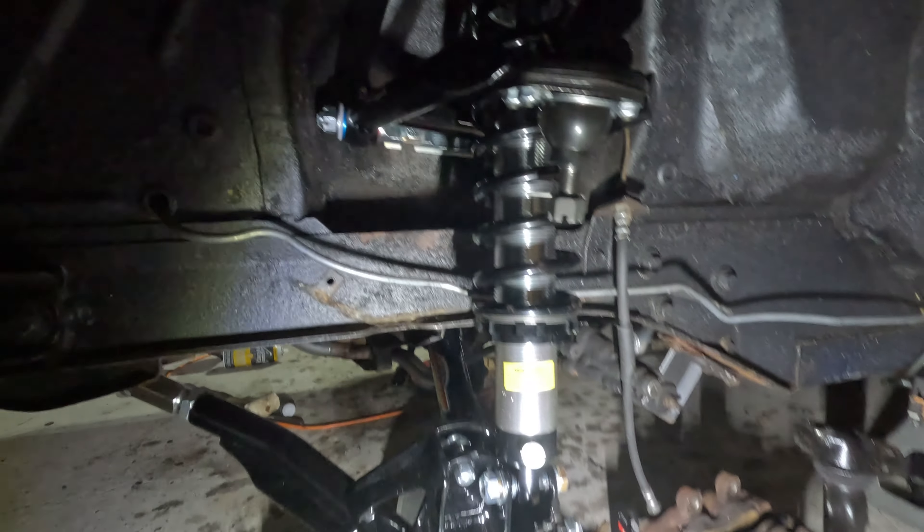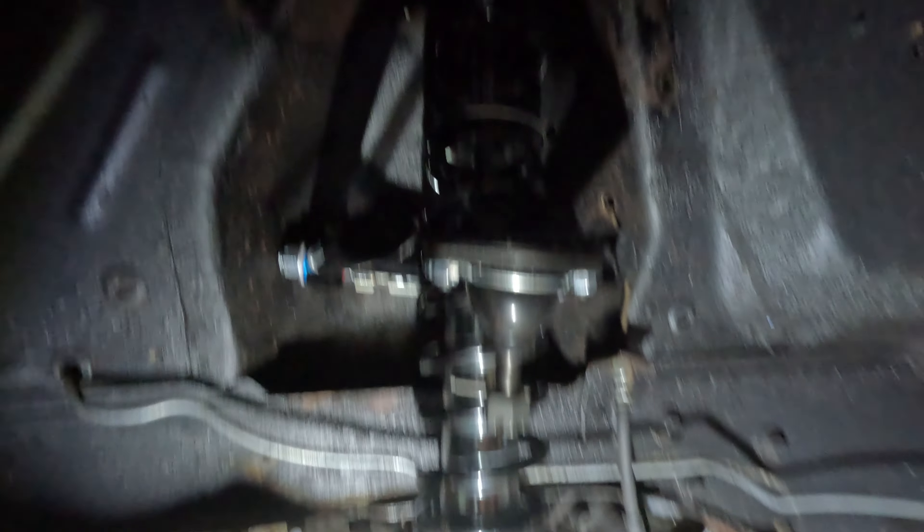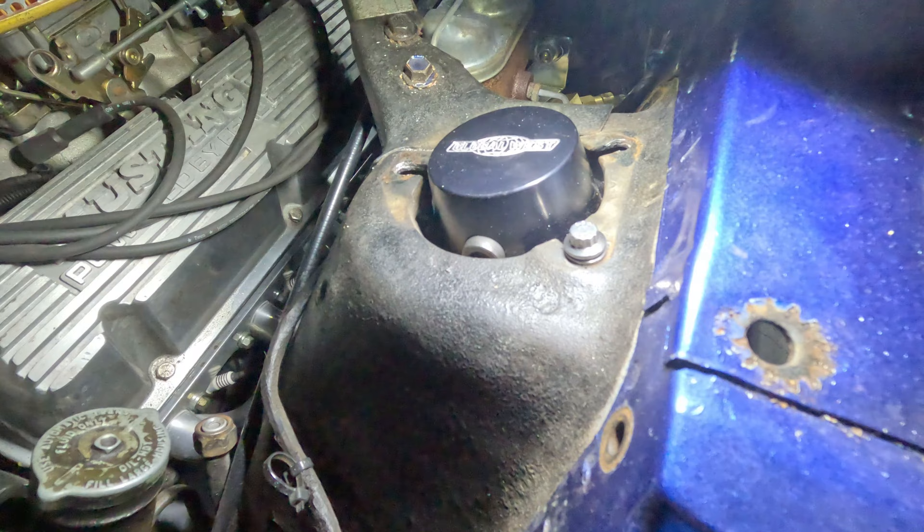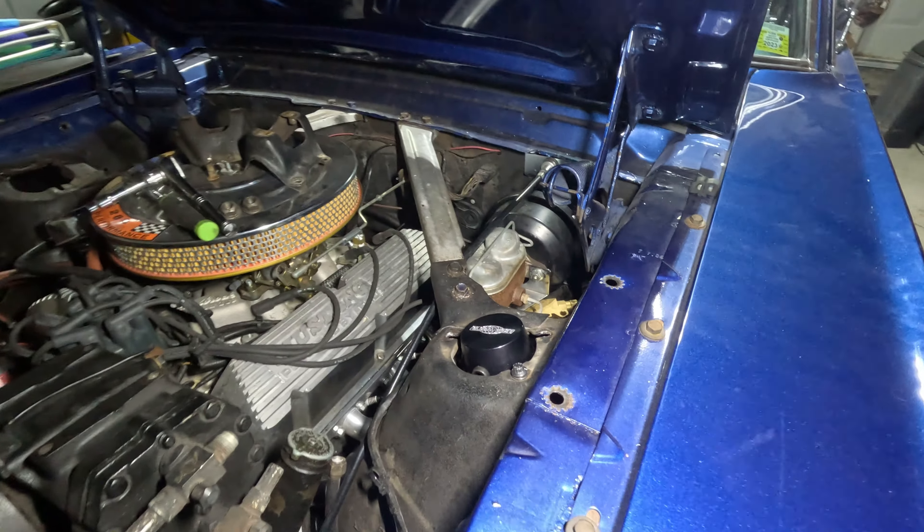I went ahead and got both the upper and lower control arms in. I didn't get the shock fully in yet — still working on the upper mounts. I still have to modify the holes so I can get the bolts to fit.